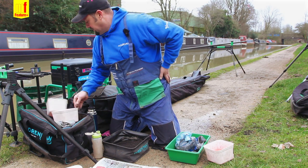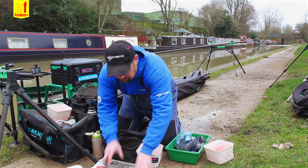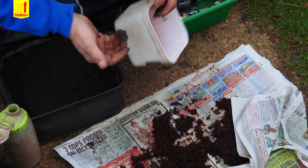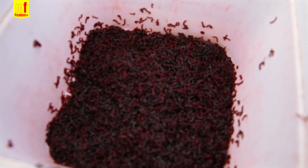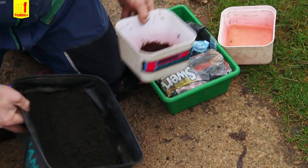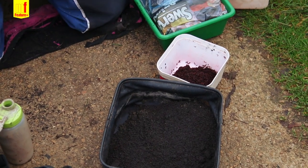I'll also set aside a little bit of joker without anything on, just to feed a line with some neat joker. There's probably half a pint or so there. Just wrap it up and put it out of the way. There's probably more than enough bait there for a full day's session on the canal.